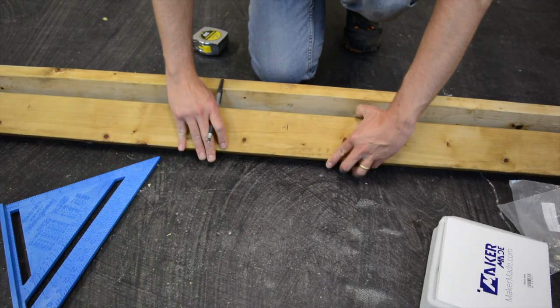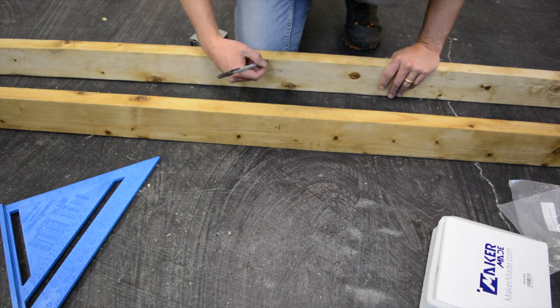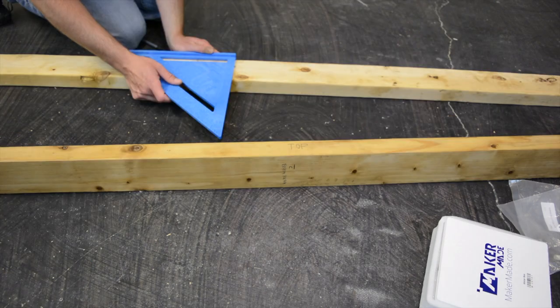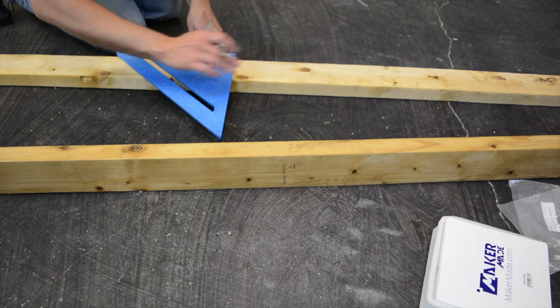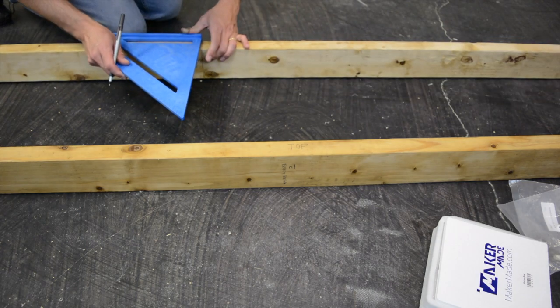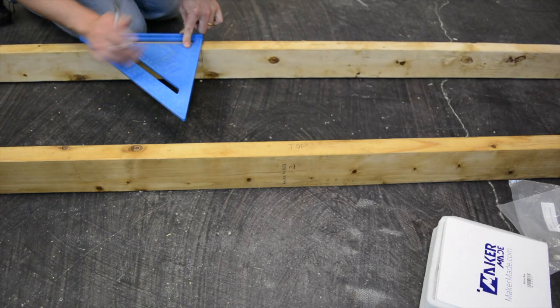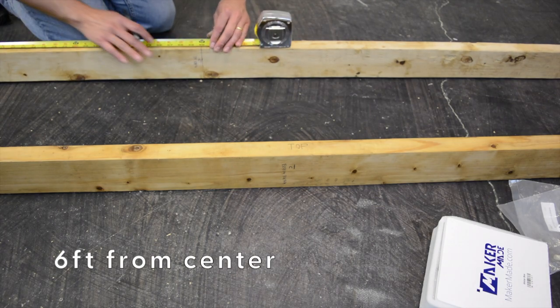We're going to turn them up on their two-inch edges and write 'top' on each one so they can always be oriented in the correct way. Then we're going to write 'top beam' on one and 'bottom beam' on the other. On our top beam we're going to extend that line up to the top, because it's easier to measure from that center line if you use the speed square to extend it to the top. Then we're going to measure out six feet from center on each side.